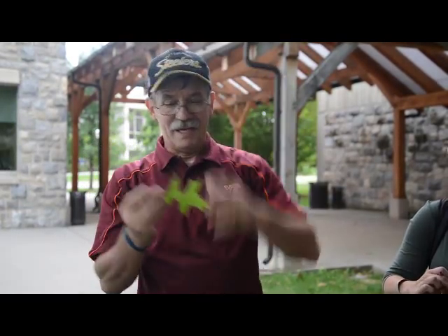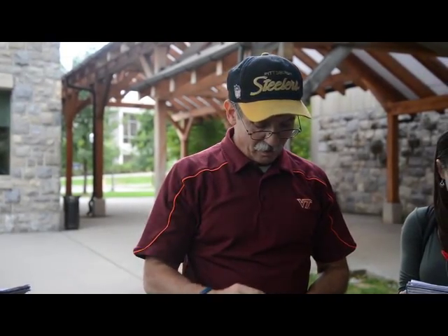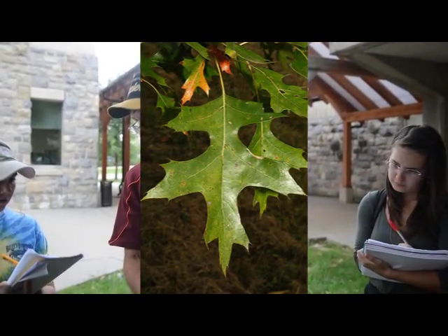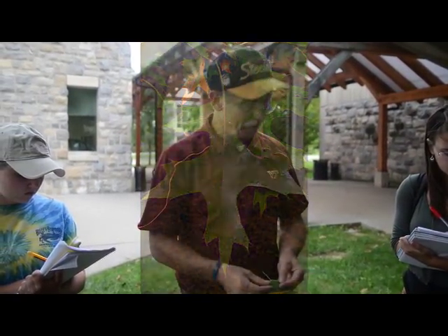It's in the red oak group, and pin oak is kind of known for this leaf. The sinuses — which is this part — almost pinch all the way into the middle. So very, very long lobes, or conversely, very deep sinuses.